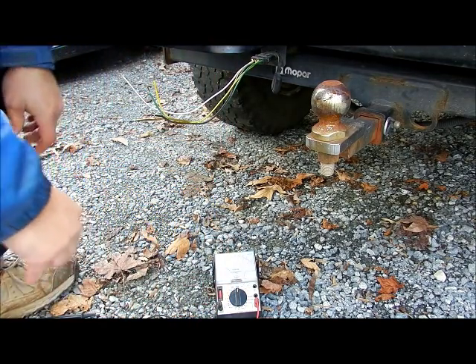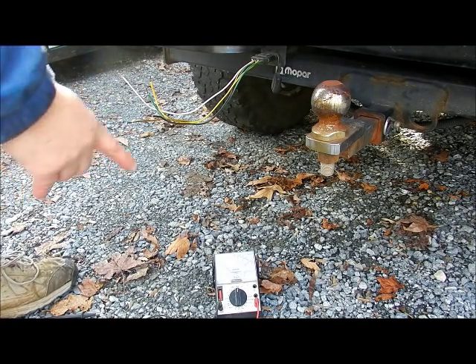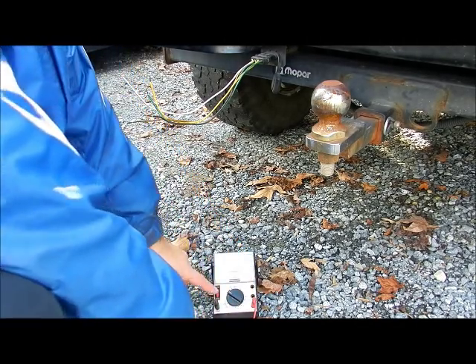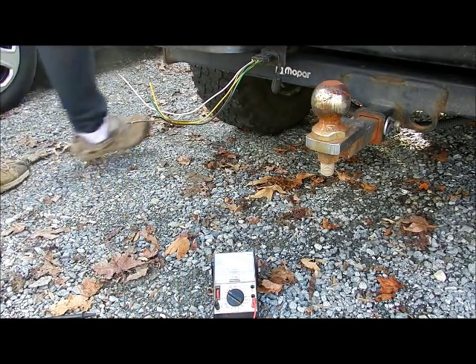I have an analog meter down here. I have a Fluke digital meter too, but when I can, I use this one. I have it set on DC volts, 25 volts, because 10 volts is the next one down. It's a 12-volt vehicle, so we don't want to peg it out. I'm going to go turn on the lights and turn on the turn signal.